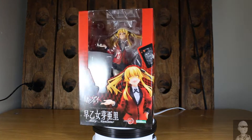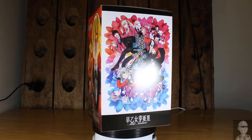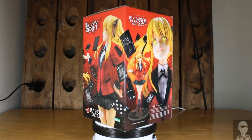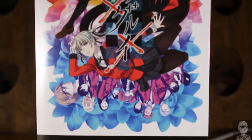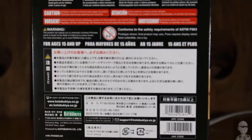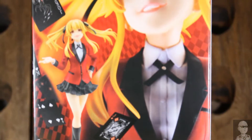Here's a quick spin of the box. We get the figure in the front window, shots of the figure on both sides, and more shots on the back as well. Here's the front of the box, the side, the other side, the top, the bottom, and the back showing off what this figure should look like.